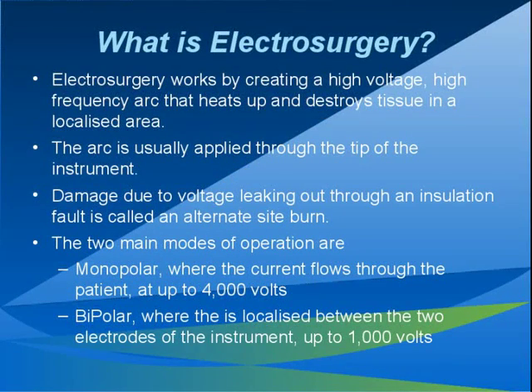An electrosurgical generator is a device which produces electrosurgical current, often called a diathermy machine. The electrosurgical current is used by a surgeon to cut or coagulate tissue at the tip of the instrument. If the current leaks out of the instrument, it may cause significant damage in a place where the damage cannot be seen at the time by the surgeon, but it could have large post-operative consequences.